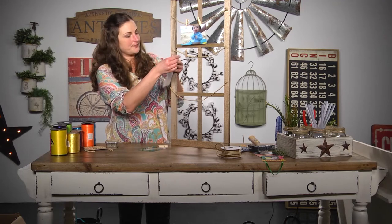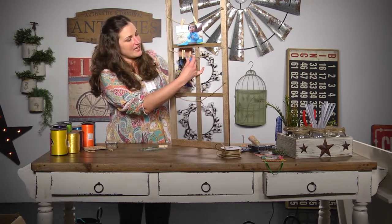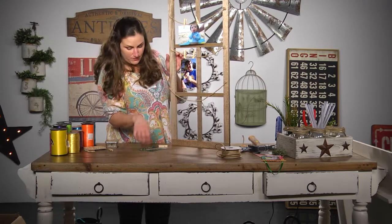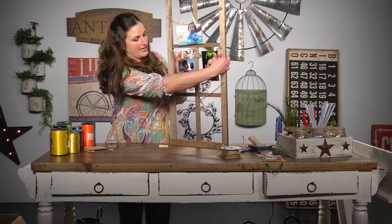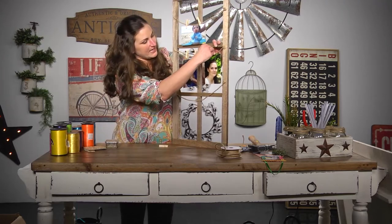So that's another option. You could also hang quotes, and then you just keep hanging as many as you'd like.